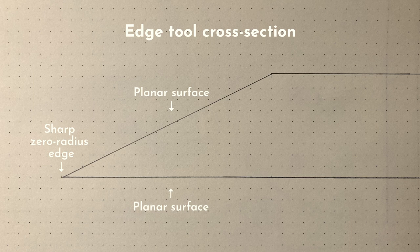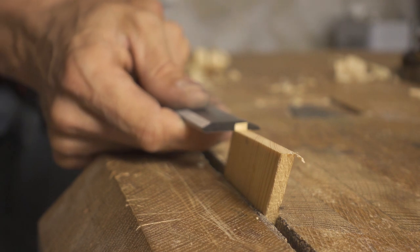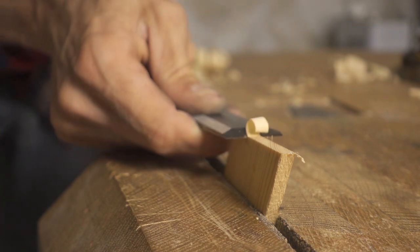Of course, in reality it can never be zero. The molecules in the steel have a certain size, and the particles in the abrasive we use for sharpening have a certain size too. But a zero radius intersection is what we aim for. The smaller the radius, the less effort it will require to cut through the wood.